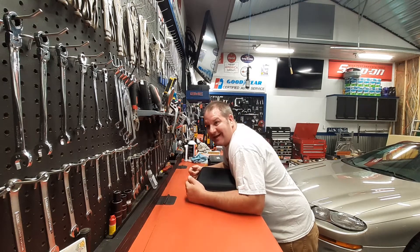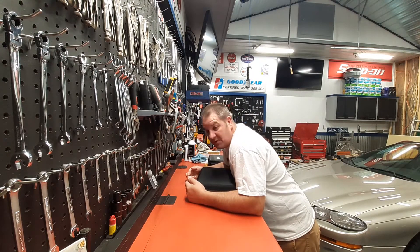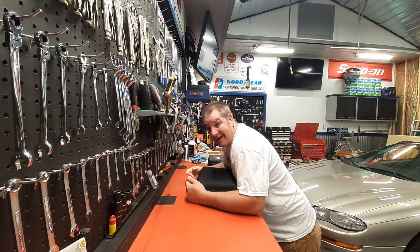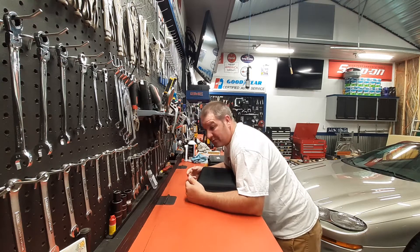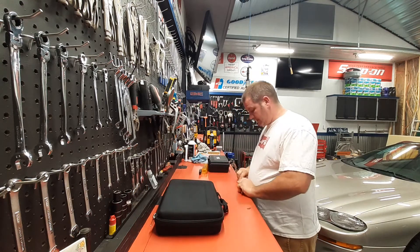Greetings YouTube, how's everybody doing out there today? It is a beautiful Monday, nice and cool. I worked a lot of hours last night and I'm hoping this night shift comes to an end this week. I'm about done — got a little mess going on here.